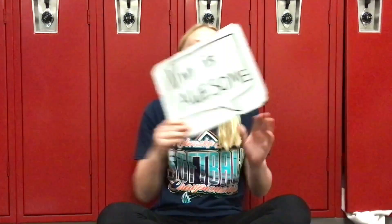Thank you for watching my integer chip video. Make sure to like this video, subscribe, and comment. Vivi is awesome.